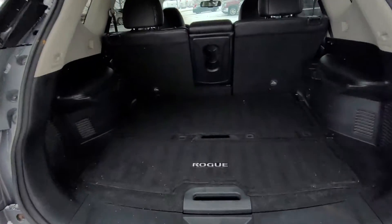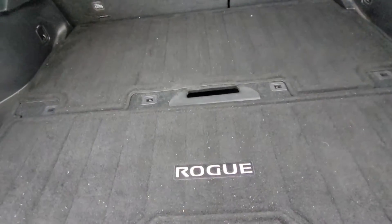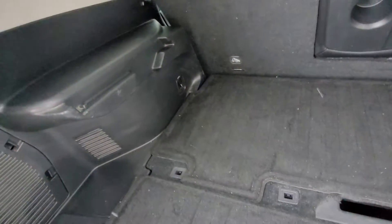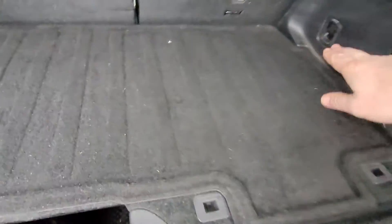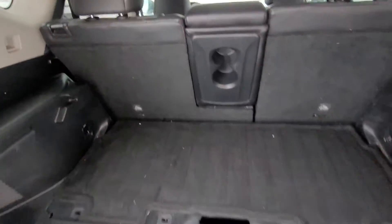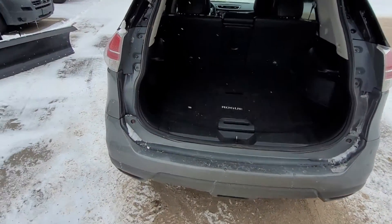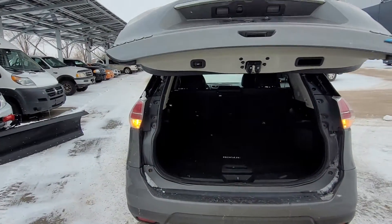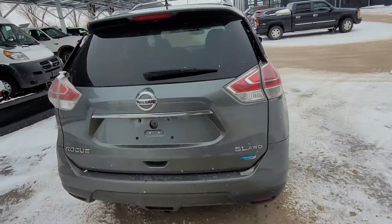When we look inside here, we've got divide-and-hide cargo with different layers for putting things and hiding stuff. We've got our seats that go down in a 60/40 split. There's a power outlet right down here, as well as some tie-down hooks for cargo. Closer down, we've got a backup camera right here by where the plate would go.